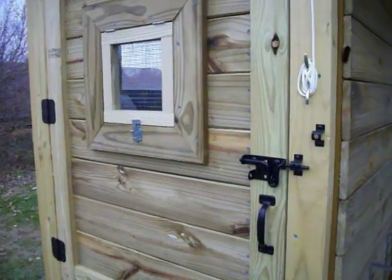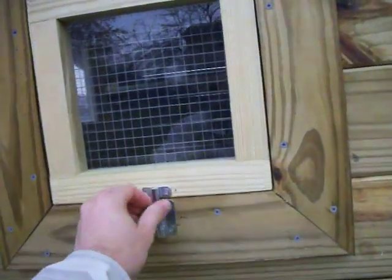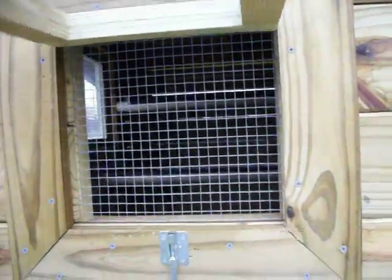The main shelter features two windows, one on the side and one on the front door. These can be closed and latched during inclement weather, propped open in the spring or fall, or completely removed during the summer time.